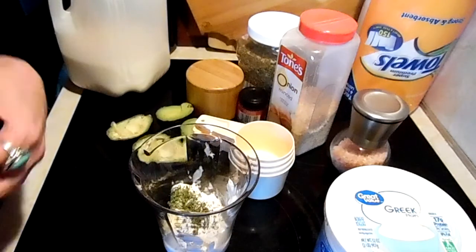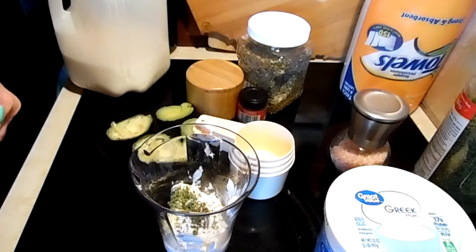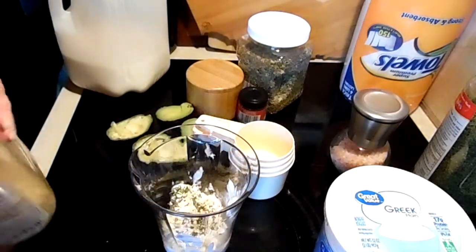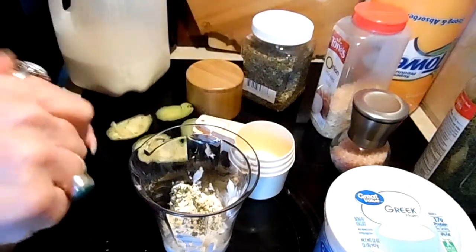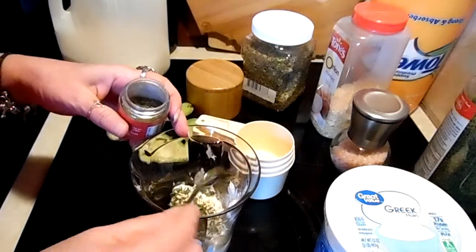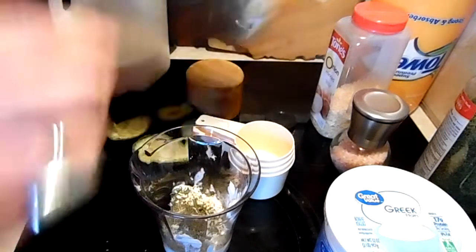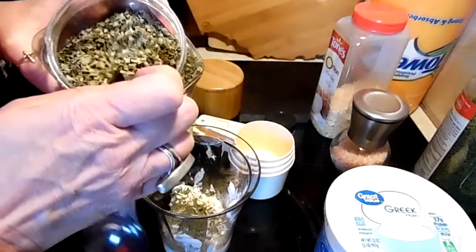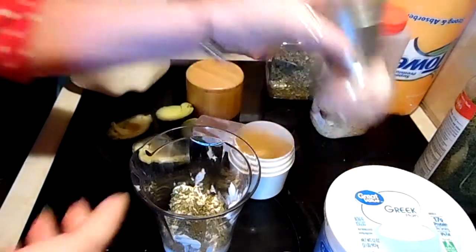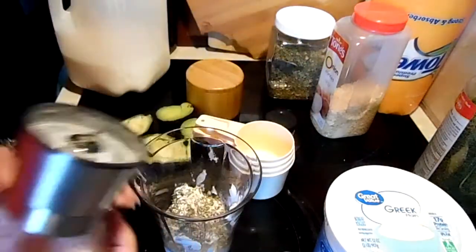And if you don't have all these herbs and you have ranch dressing mix, you can use that. A half a teaspoon of dried onion, half a teaspoon of dill weed, and a half a teaspoon of chive. If you have these fresh, you would just use double the amount.